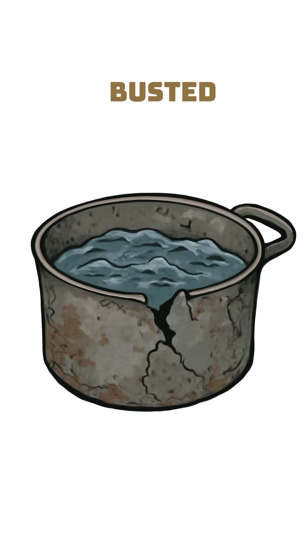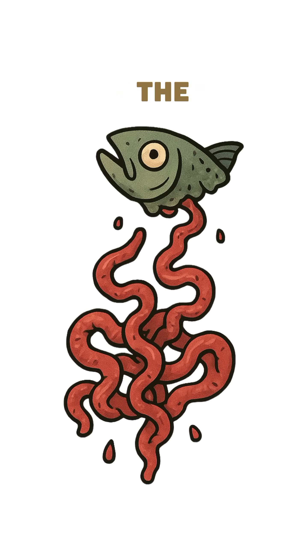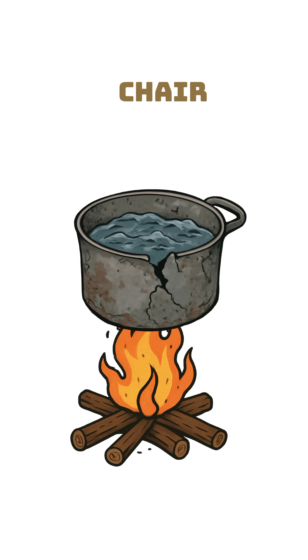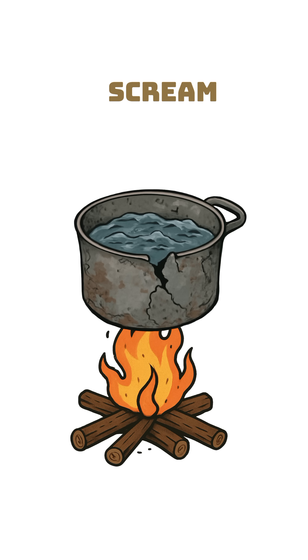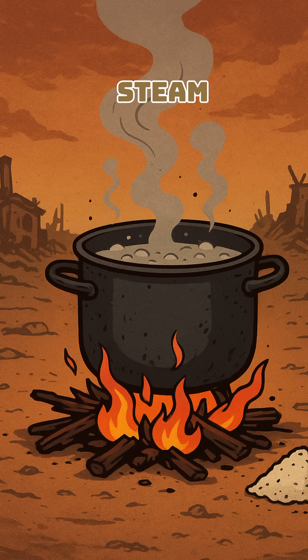Step 1. Grab a busted pot from a burned-out kitchen. Fill it with seawater — ignore the floating fish guts, they're extra protein. Put it on a fire made from chair legs, old textbooks, whatever burns but doesn't scream. Boil it till the water's gone. Don't drink it. Steam leaves the salt behind. Steam good.